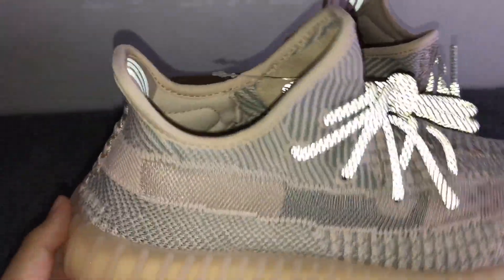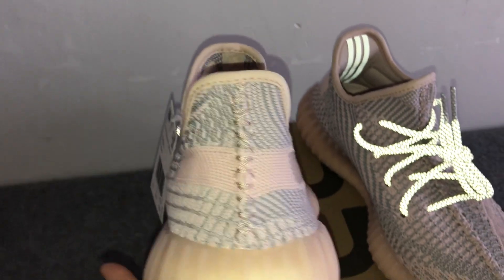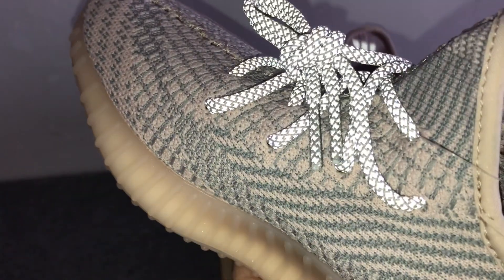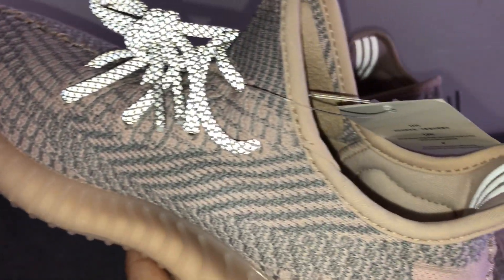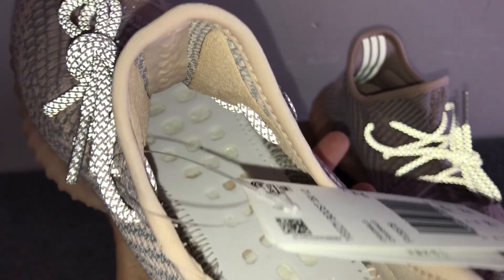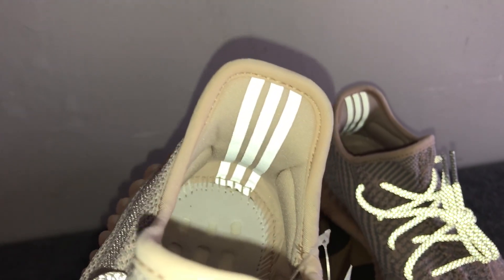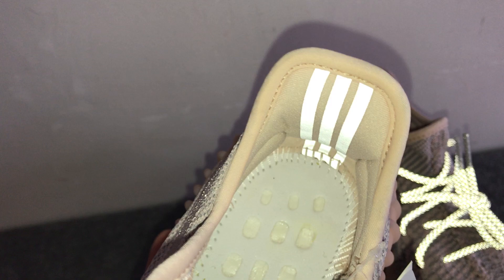Check my site if you are interested. This is the back side without the pull tab, with the triple stripes on the rear part of the shoes, and the inside of the shoes.